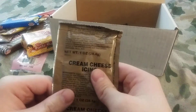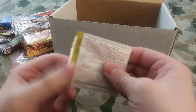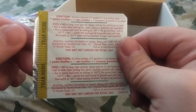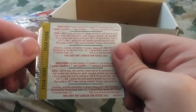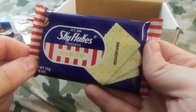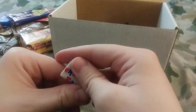Got another cream cheese icing. We got a beef bouillon pack — there are all the ingredients and also directions on how to use it. Got some regular Sky Flakes crackers. We got a Bazooka bubble gum.